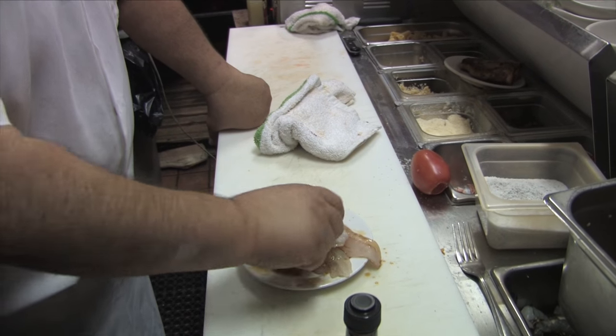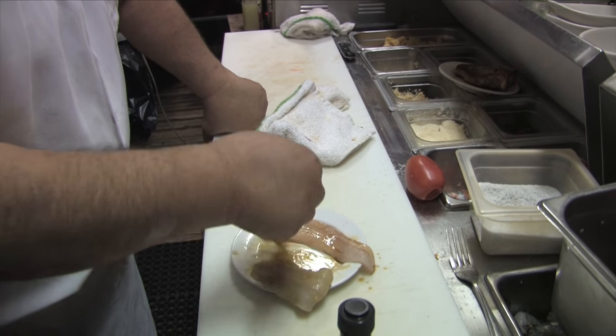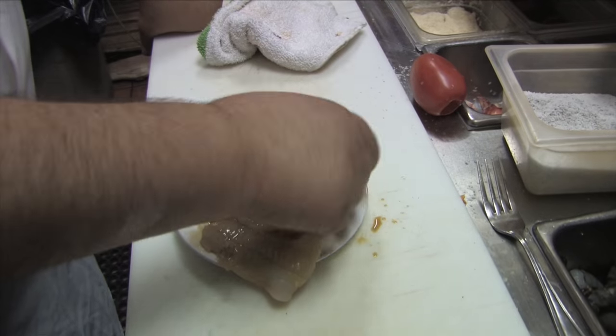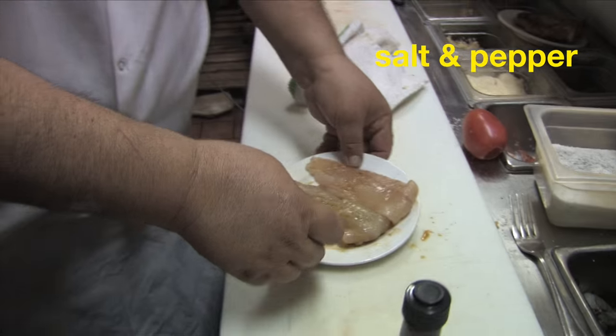What I like to do is fold that tail over so it cooks kind of evenly. I want to be careful. I just put a little bit of salt and pepper — just a little bit. We don't want much on there.